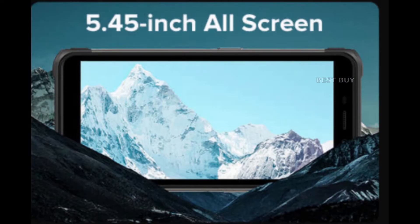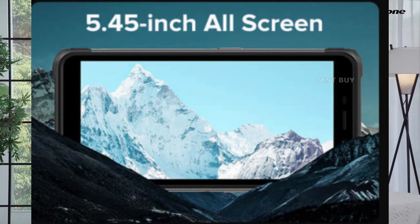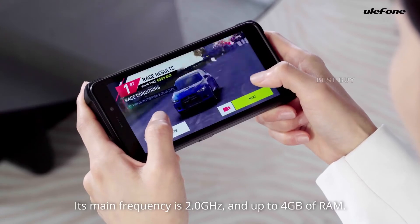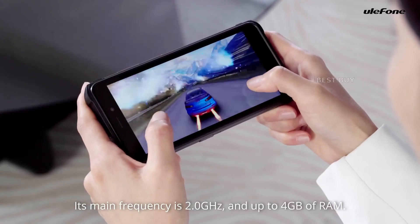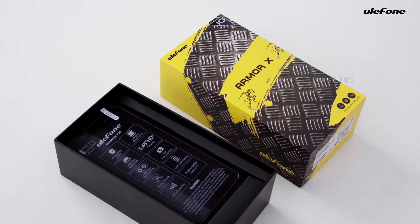A 5.45-inch IPS LCD display with a resolution of 720x1440 pixels and a 60Hz refresh rate graces the front of the Armor X10. Texting, watching, and browsing videos are all possible with this screen size.